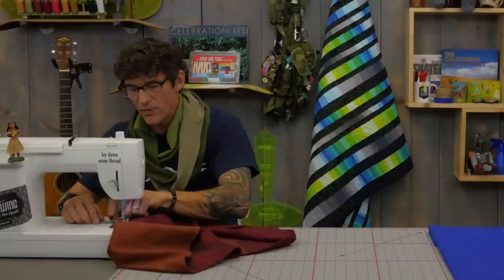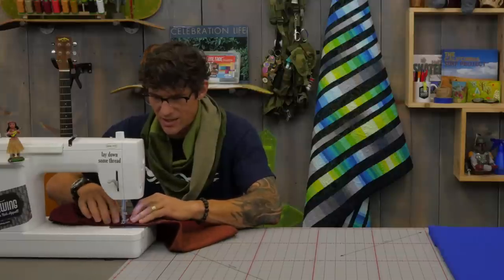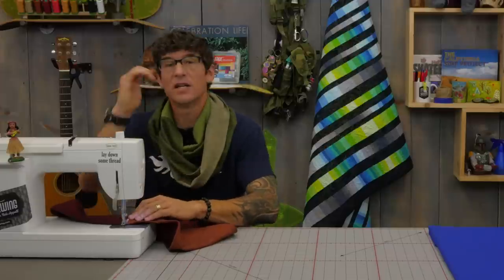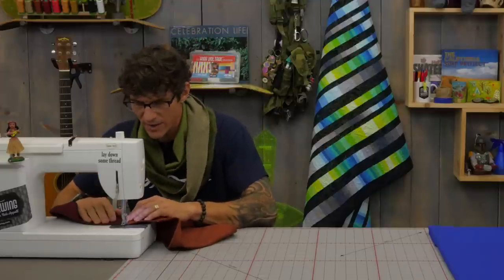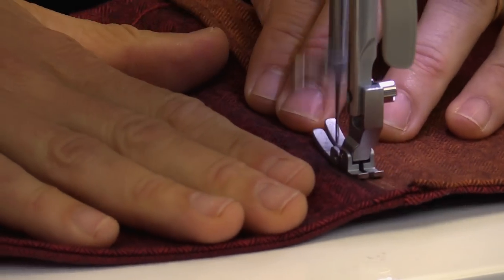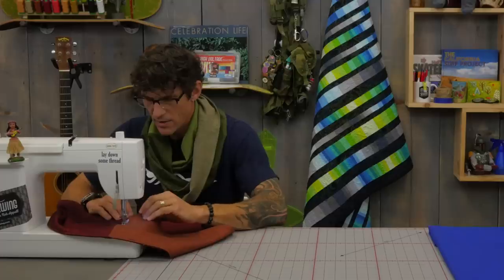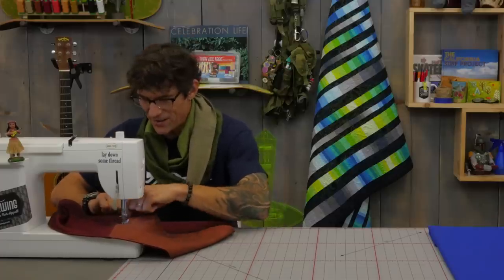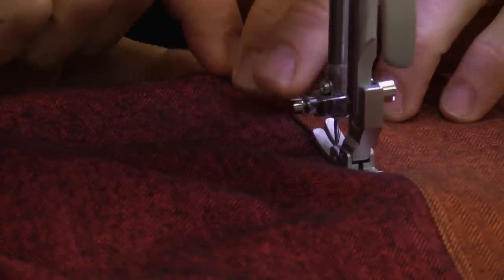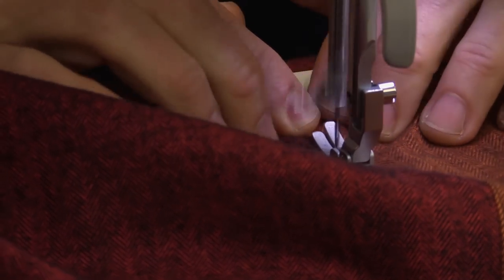Once that is done, pull the seam guide completely off the machine and prepare to close it. I'm going to close it by taking the finished edge — that special edge we created earlier — lay it right under the needle, and tuck underneath that raw edge. I left the raw edge running long so I have the body of it. Backstitch to secure again and just stitch down that finished edge, finishing off our entire project. You might find a little bit of extra ripple; you can adjust for it at the edge by tucking up that raw edge a little further if needed.